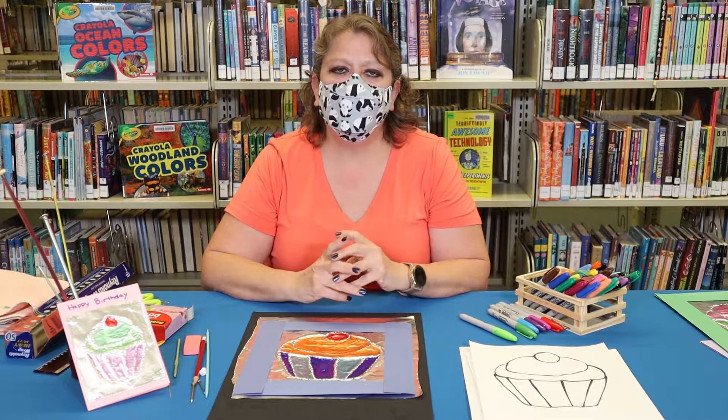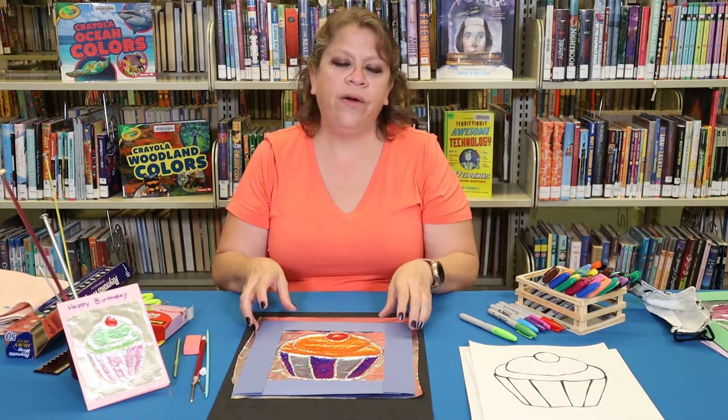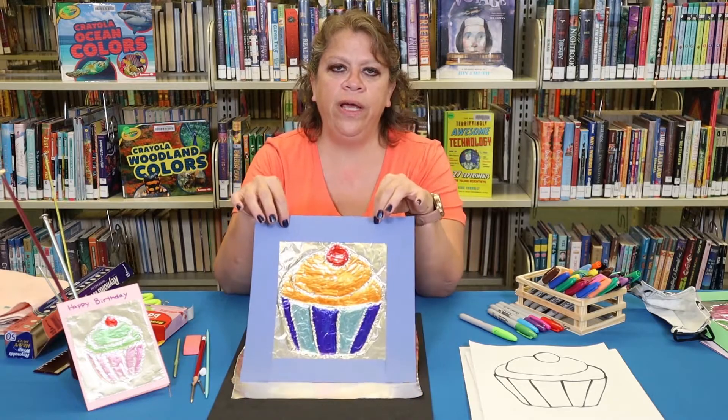Hi, I'm Rhonda from the Albuquerque Bernalillo County Library System. Today for our craft we are going to do a foil punch.